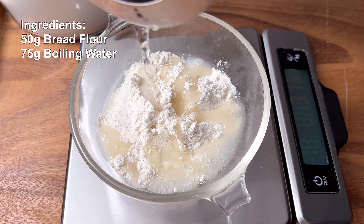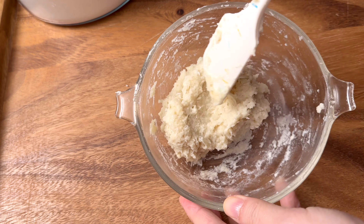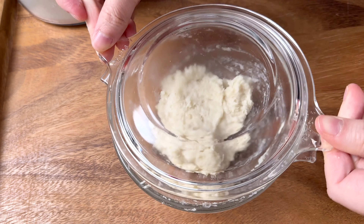We're first going to start with the yudan. This is when you scald a little bit of flour with boiling water, then it's later added to the dough once it has cooled. This will enhance the bread's texture and shelf life. We're going to need a bowl that can handle hot boiling water. Add 50 grams of bread flour and 75 grams of boiling water. Carefully mix until you no longer see dry ingredients. Cover and let it rest until it comes to room temperature.